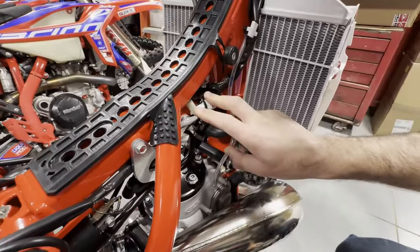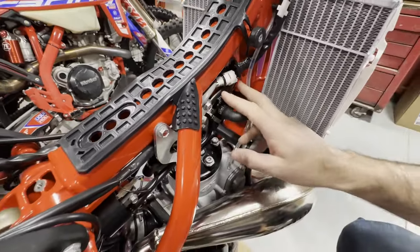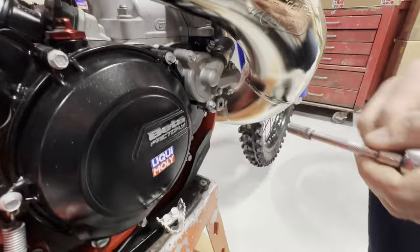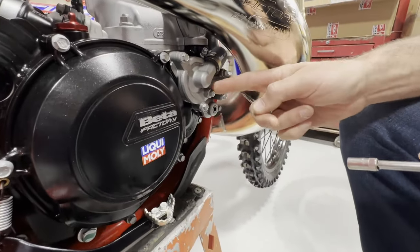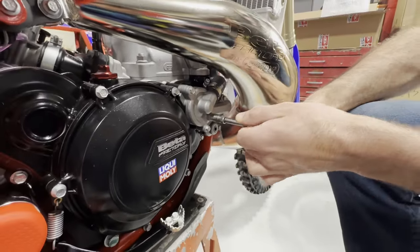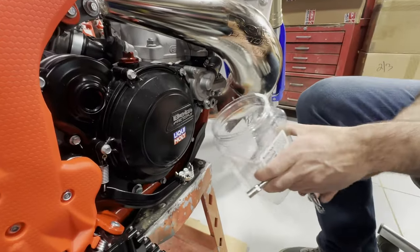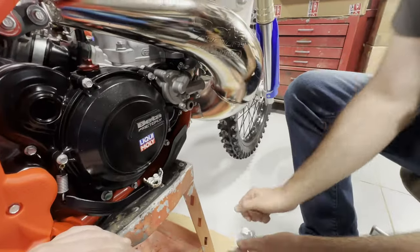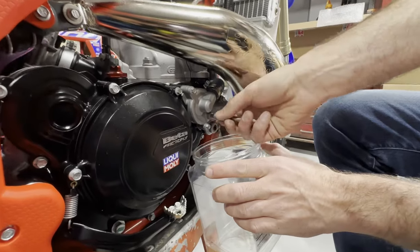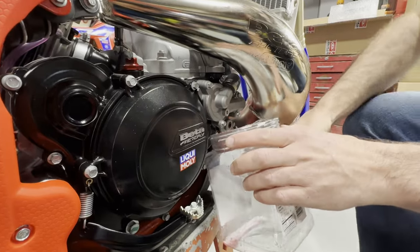We've got our gas tank out of the way, and I can see right here the fan empty switch connector. We're going to snip that zip tie and make it all cleaner, but first we have to get the coolant out. The drain bolt is on the water pump housing — you can always tell because it has the copper crush washer behind it. I'm just going to crack it loose a little bit and get the bin under it.